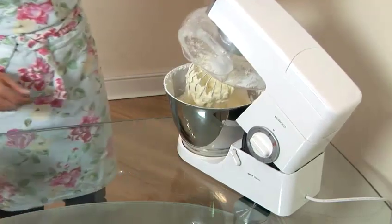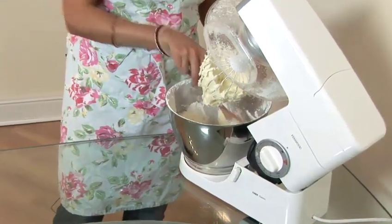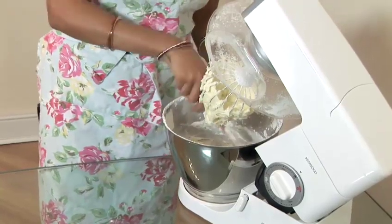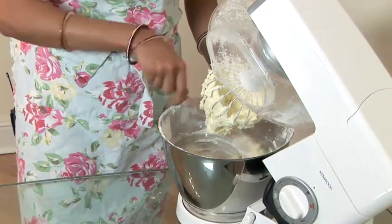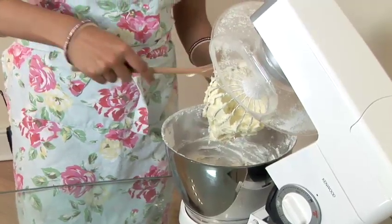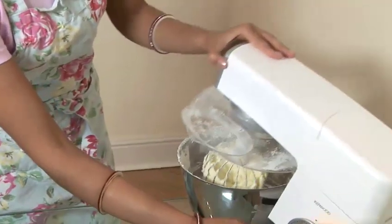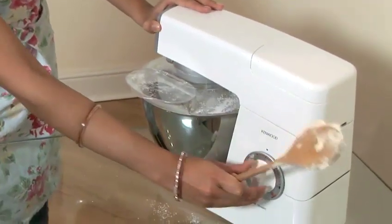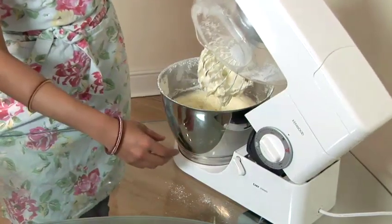It's a good idea to open the blender and make sure that you've got all of the ingredients in the middle of the mixing bowl to make sure that it will mix well. So just take a wooden spoon or a spatula, give your bowl a knock, wipe off the excess, and start your blender. Let it all incorporate well.